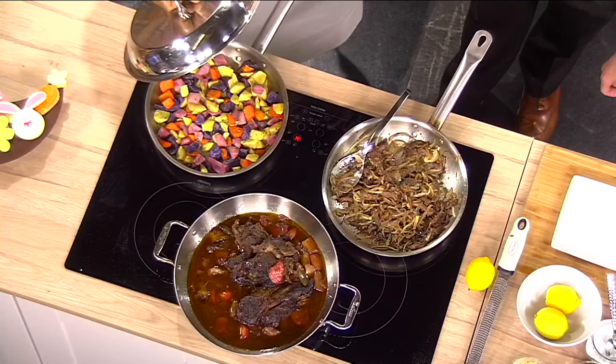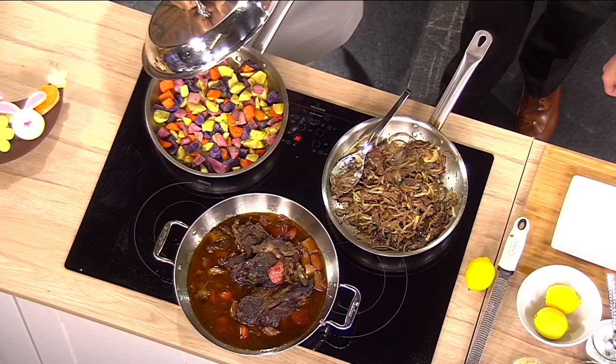So once you get to this level, if it doesn't look like this, come to Cedar and Stone. So this weekend, we don't want you to do any cooking — we'll do all the cooking, we'll wash the dishes, we'll do everything for you. You just bring a healthy appetite.